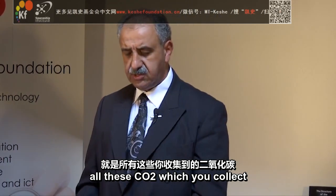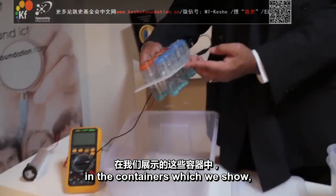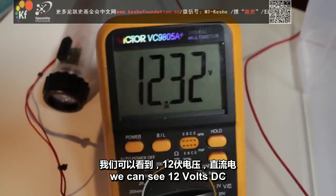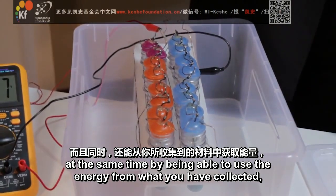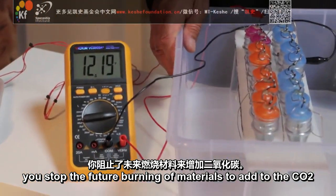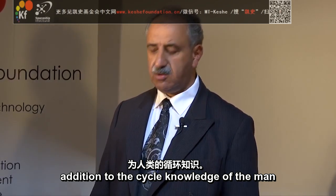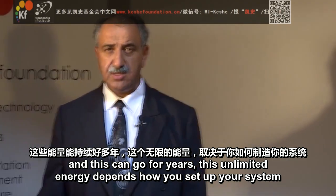The beauty with this package is, all the CO2 which you collect — if you put them in a position as we have, in the containers which we show and will release in the very near future — you can lead and extract energy back from the material you have collected. You can see 12 volts DC and double that usually in AC. So not only have you cleaned up the CO2 from the environment, at the same time, by being able to use the energy from what you have collected, you stop the future burning of materials to add to the CO2. So indirectly this game plays two clear, beautiful additions to the cycle knowledge of man — not only to clean up, but a new way of what you have been looking for as free energy. And this can go for years. It's unlimited energy.